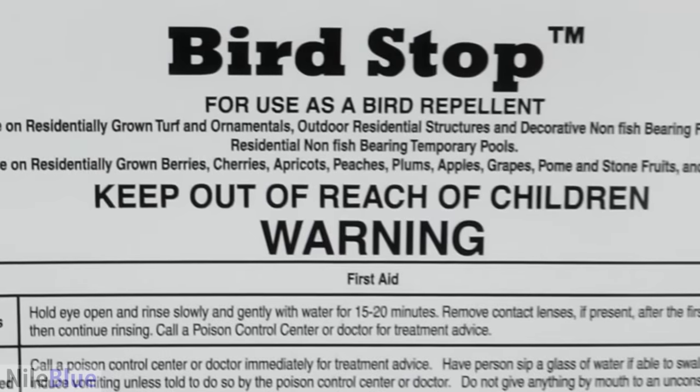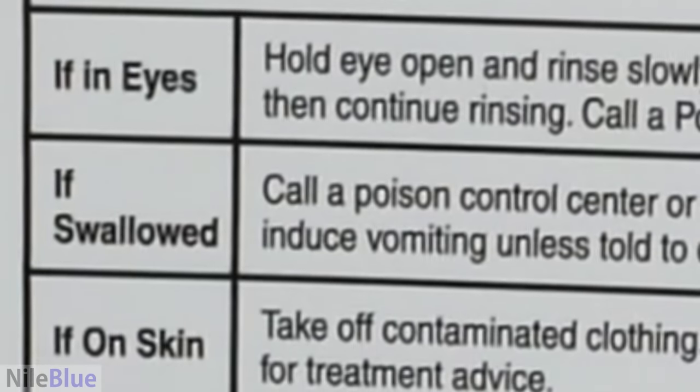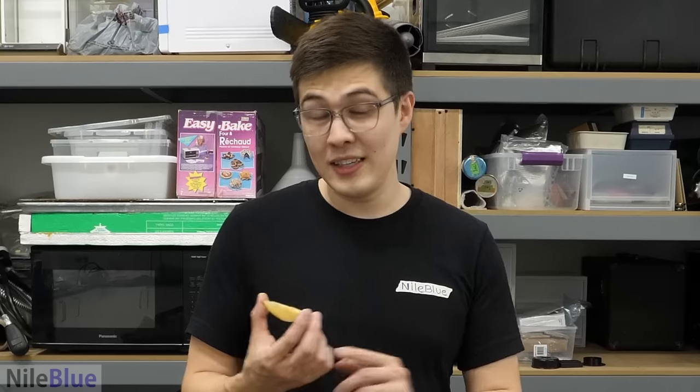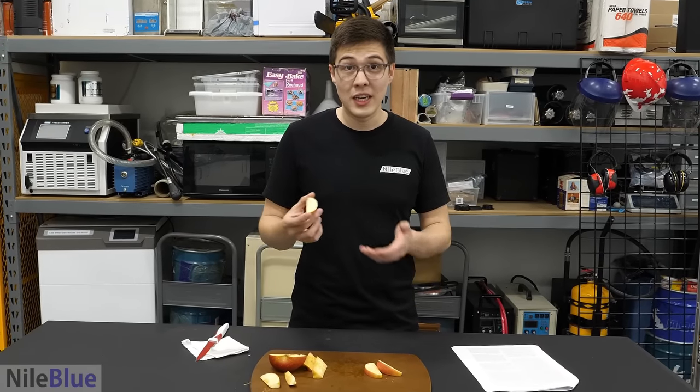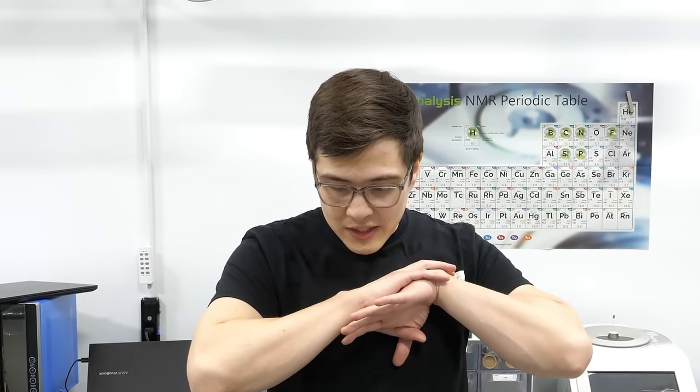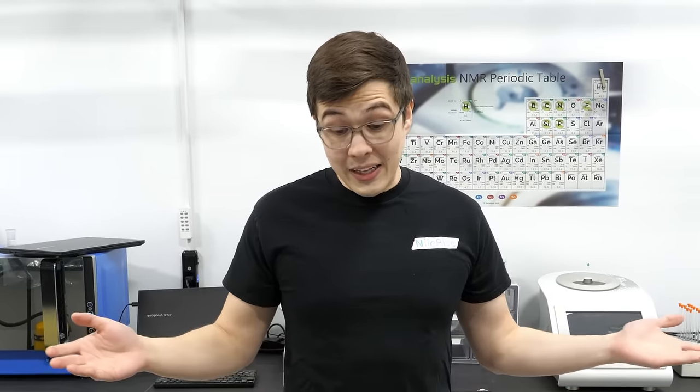I'm just hoping that the Bird Stop we used to make it is not actually dangerous. So just to be clear, I don't encourage anybody to buy Bird Stop and make Graples with it, because it's food grade but this was all technically done at our own risk. We made a nice grape apple, but we might all die from it. In the end this all turned out way better than we thought, and I'm genuinely surprised how good the apple tasted. The only sad part is that after filming this we were fully able to confirm that the grape apple is completely dead and there are no future plans to produce it.